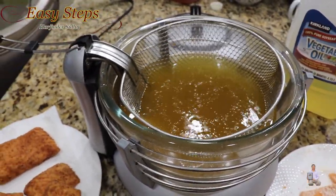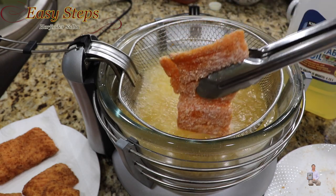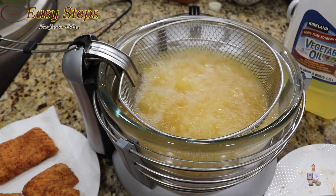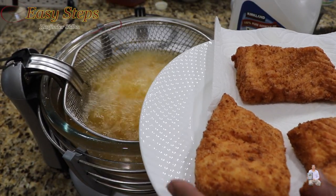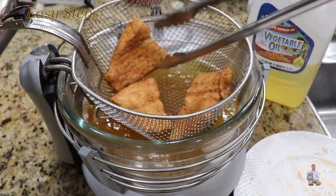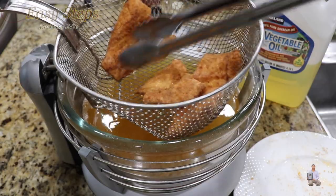I'll place the basket back in again and now we're going to put the other pieces in. Same process — we're going to let it cook until it's fully cooked. Look at these, very delicious! The second batch is ready as well — if you take a look, this is a perfectly nice color. As you can hear — very crunchy!